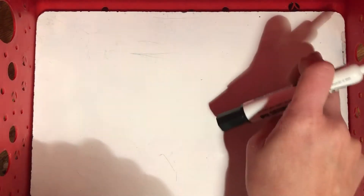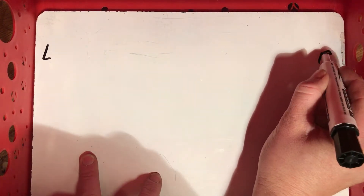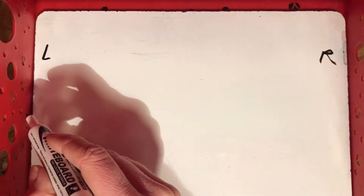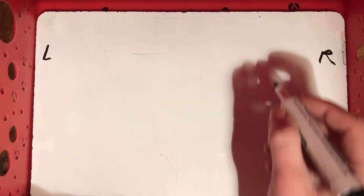For this video we're going to be practicing making lowercase a's, and I want you to make sure you're doing it the same way that I am. You have your board — here's the top of your board, here's the left side, here's the right side. I'm even going to put a small L and a small R so we know this is the left side, this is the right side. For the lowercase letter a, we're gonna start up here in the top corner.